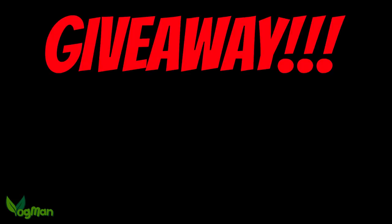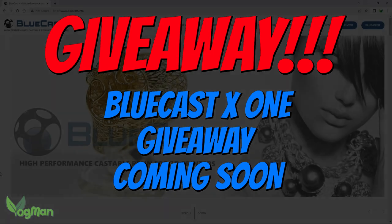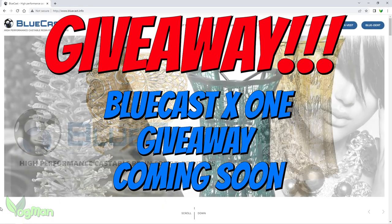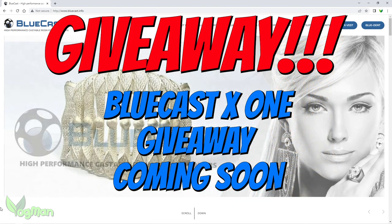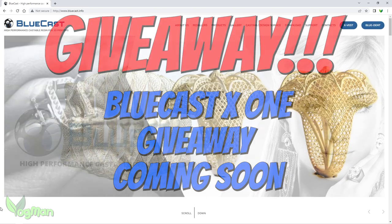Bluecast has very kindly offered to do a giveaway on my channel in a few weeks. I'll probably do an X1 user guide video, and at that time I'll mention exactly how to enter, so do look out for that video.